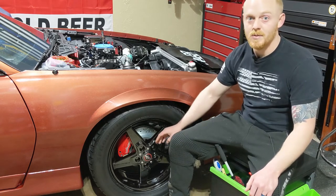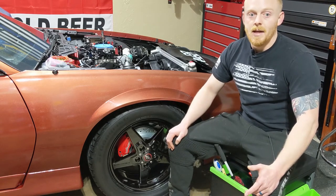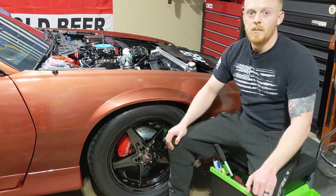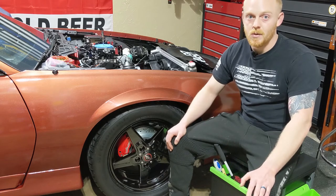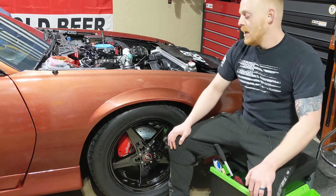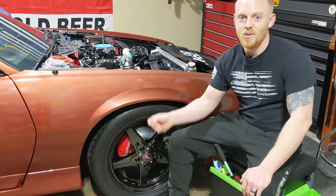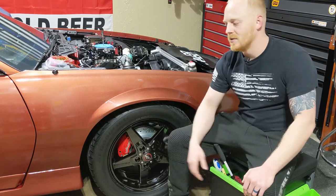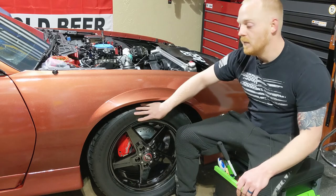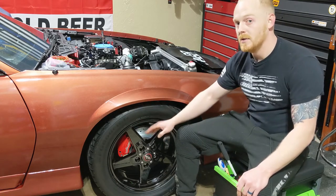On the rims themselves, I use a couple of dedicated products like Diablo wheel cleaner, Signature wheel cleaner, and also PNS Brake Buster. There are a lot of good chemicals out there to get these jobs done and they're affordable, but that'll be for another video. Everything I'm about to show you, as well as all my other videos, will be linked down in the description. I have dedicated brushes for the wheel wells, the wheels, the tires, and the rims themselves.